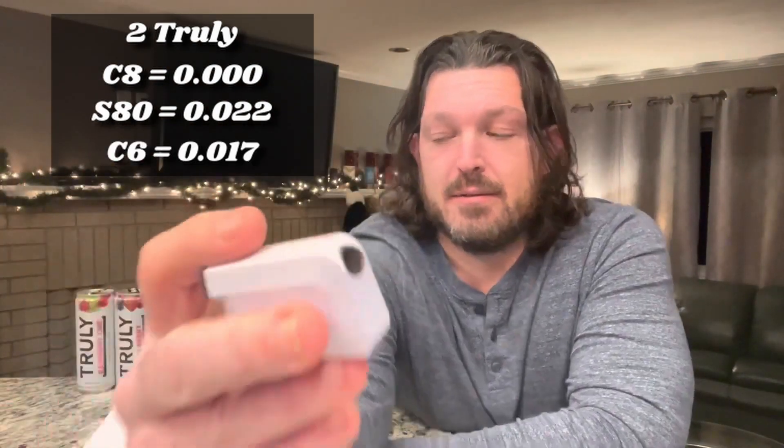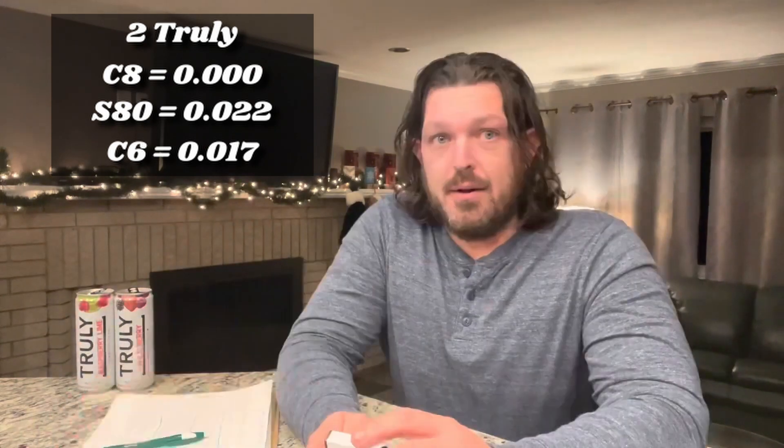After Wild Berry: 0.022 on one device, so that's on the board. Then 0.017 on another. I'm all over the board with these things. On to the next.